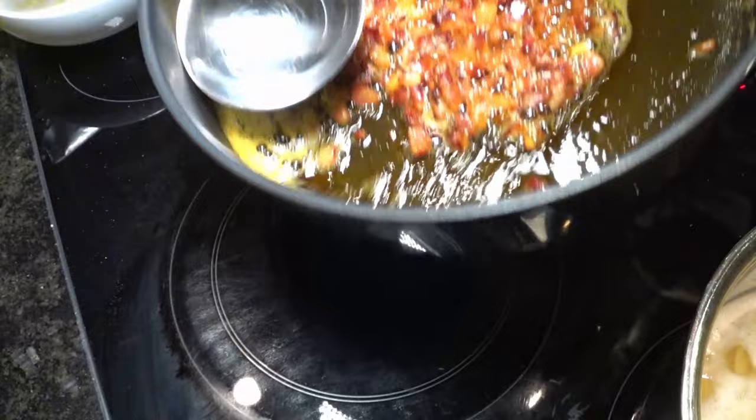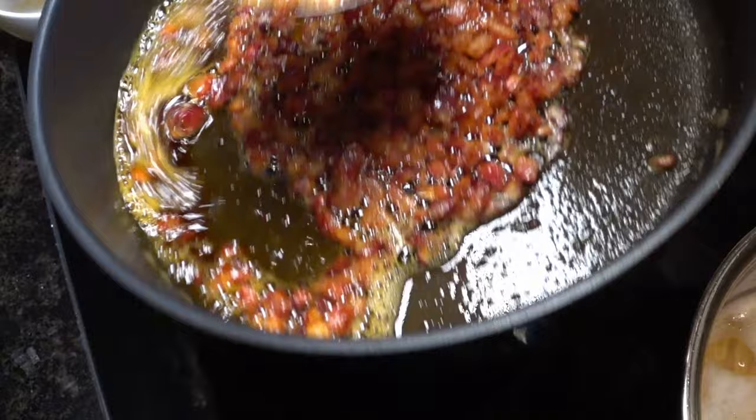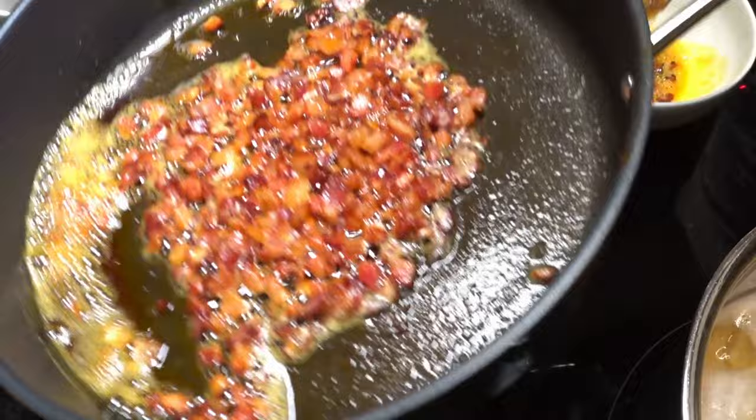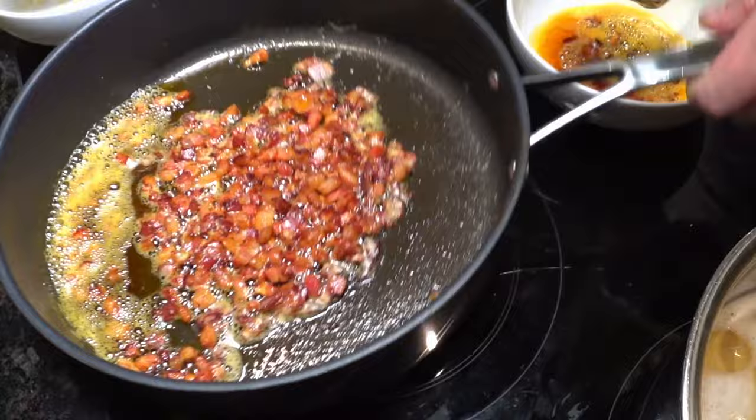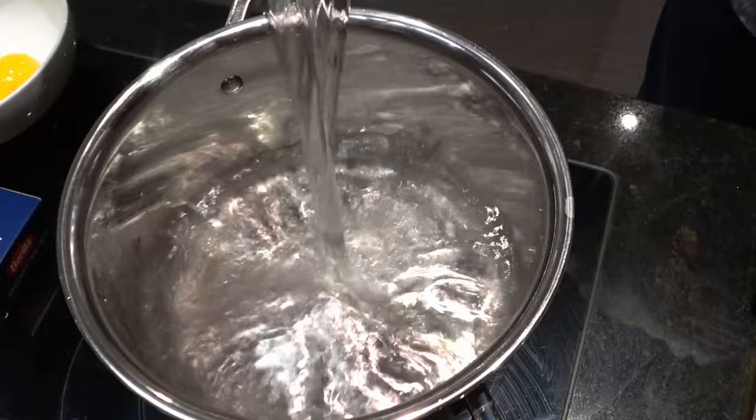Now that the guanciale has been fully rendered, I'm going to remove half of the fat. We don't want too much fat, but we do want some of it to be left in the pan. The most likely origin of carbonara is from Rome around 1944, influenced by American supplies of bacon and eggs post-World War II. I like to use 10% salt per litre, so that's 10 grams of Atlantic sea salt into a litre of boiling water. I use the kettle to get ahead of the game instead of waiting for the pot to heat up.